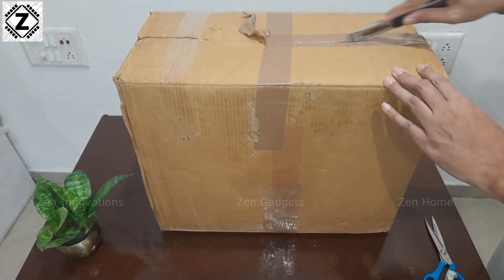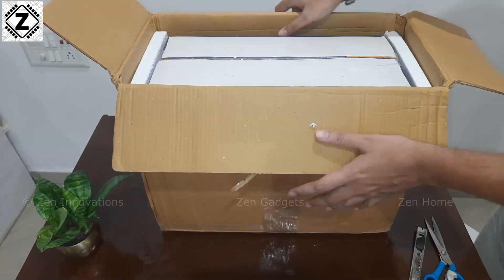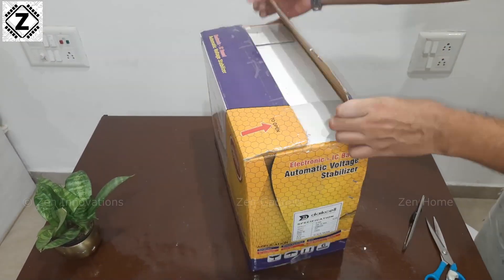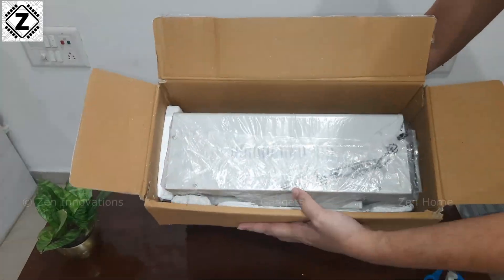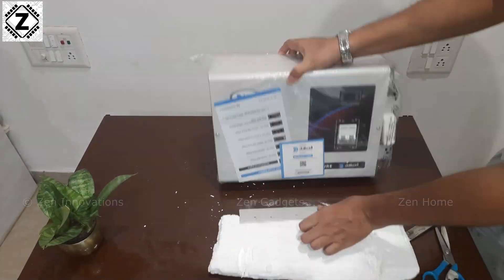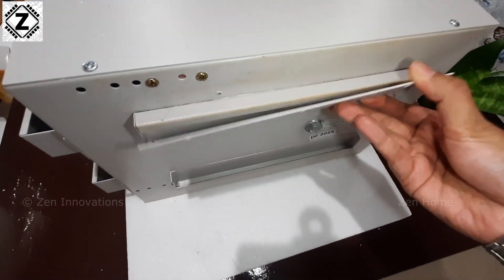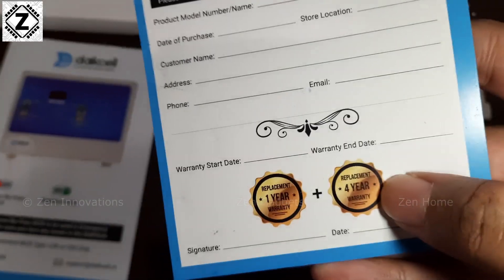Let's start with point number one — unboxing and box contents. The packaging overall has been really good: double box, double foam. Other brands should absolutely learn from Dyke cell when it comes to packaging and shipping through courier agencies. What we get in the box is one heavy-duty stabilizer, one well-detailed user manual, a mounting plate for wall mounting, and a special warranty card.